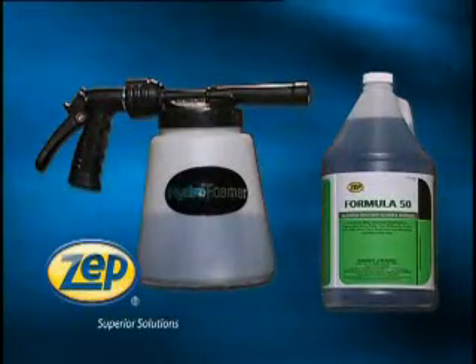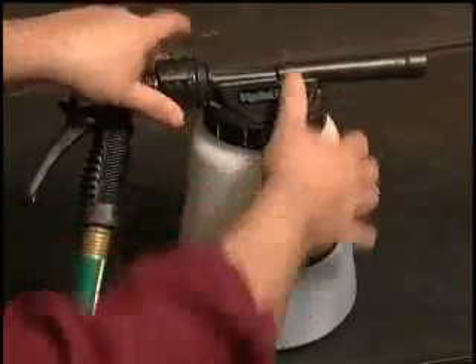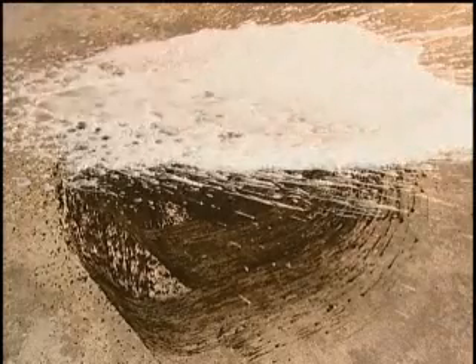Zep Formula 50 and the 481 Hydrofoamer are the perfect team to clean your greasiest areas. Pour Formula 50 into the foamer, secure the top, click the quick release nozzle onto the foamer with your water hose attached, turn on the foamer and see how the foam covers your greasy floor.